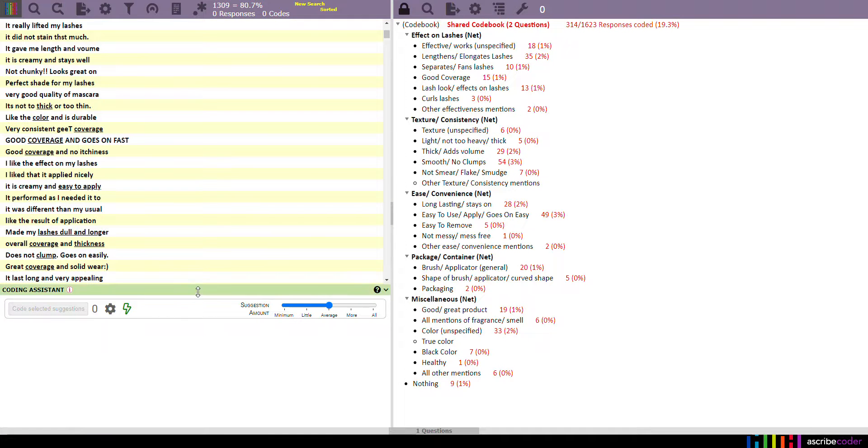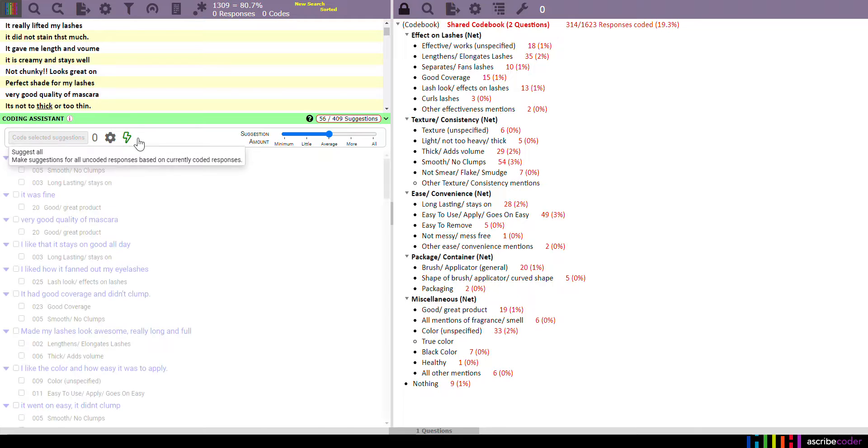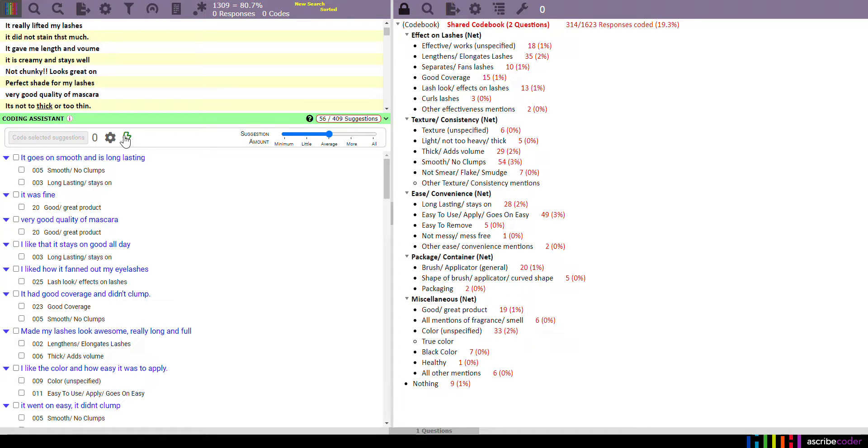Coding assistant lightning mode — we're going to hit the lightning button, which is going to make 56 suggestions. I'm going to hit to select all the suggestions and then go through and clean it up anywhere that I would need to.